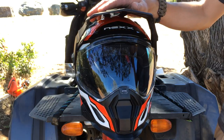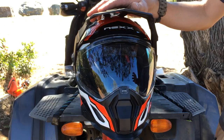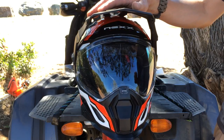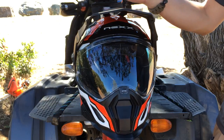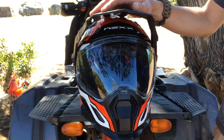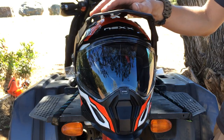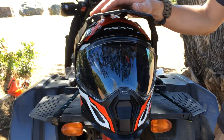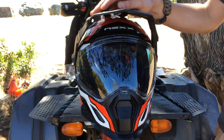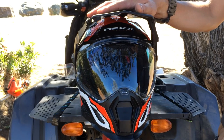So for me I'm just going to run the stock configuration, which totally works fine. I actually really like it for sun protection. I could never see myself using it for roost from other bikes — that's the main purpose of peaks on dirt bike helmets. But when you're riding big adventure bikes or even dual sports like a DRZ 400, you're not really kicking up a whole lot of dirt. So it's not worth it for roost protection, but it's absolutely worth it for the sun protection alone.